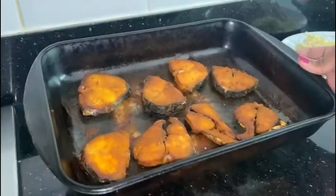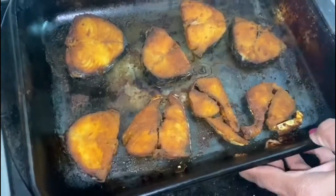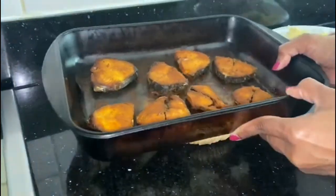So I've taken the fish out of the oven — it actually took about 28 to 30 minutes to cook, all crispy just like it's fried. I'm going to leave that to one side and start with the rest of the cooking.